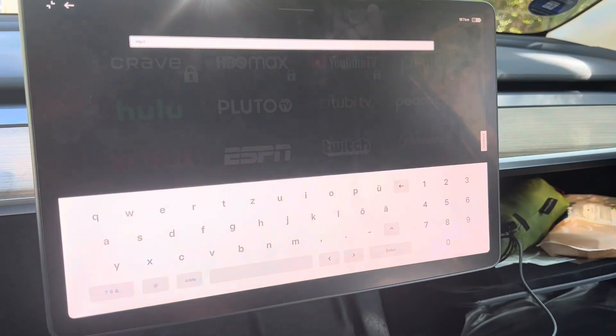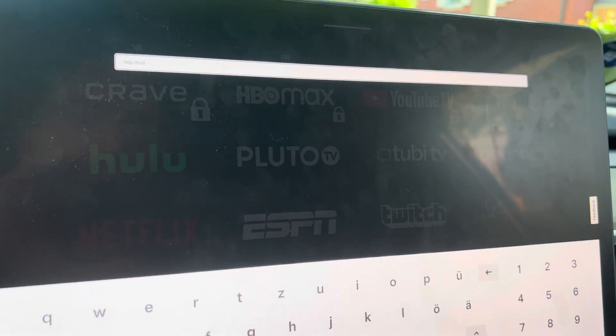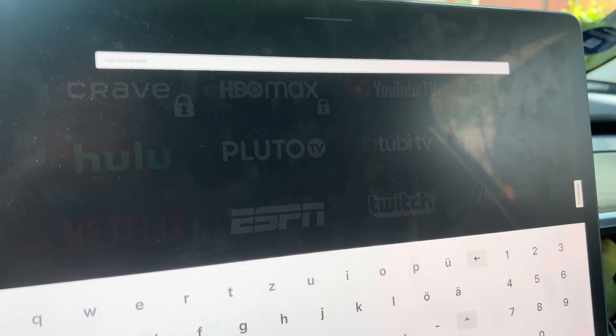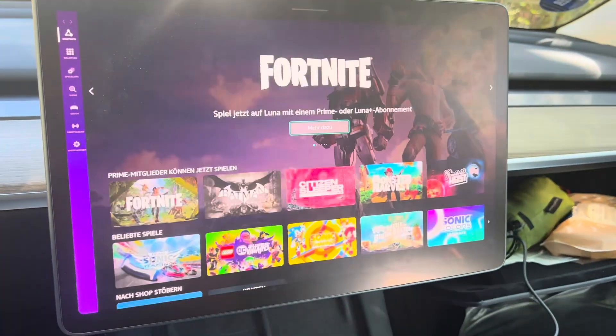Then we'll click on the little Chrome icon and just go to the Luna website. I'm going to go to luna.amazon.de in my case, because I'm based in Germany. I'll press enter, and here we go.